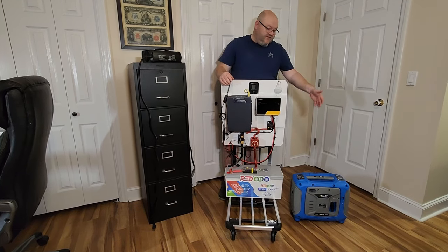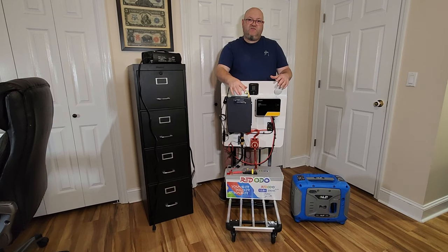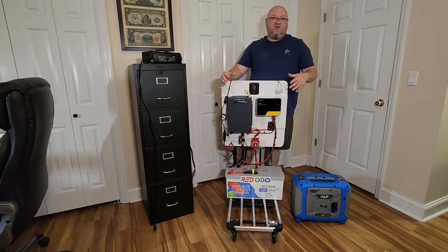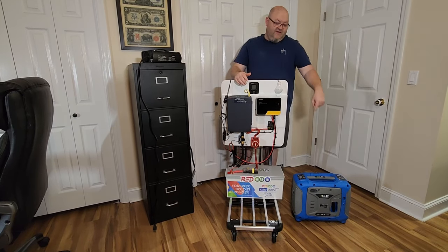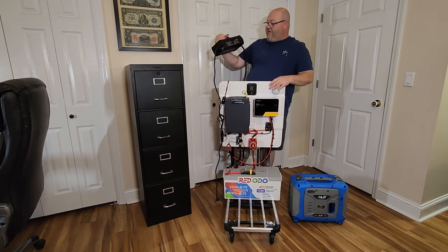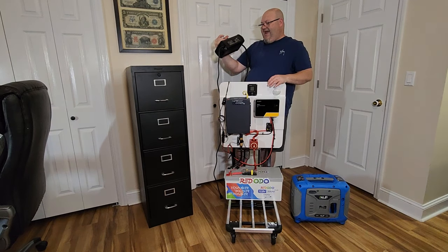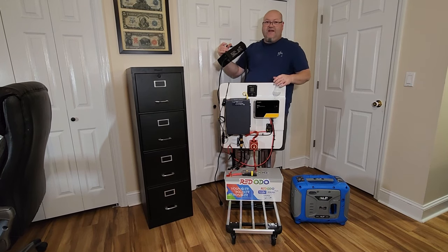I went ahead and prevented myself from ever being in a situation where I don't have a way to charge my batteries. I ended up getting an ALP generator — this is like an 850 running watt propane generator. It enables me to run smaller stuff and charge cell phones, but the main thing it allows me to do is: let's say I've had a week of bad weather — I can plug that into this Redodo battery charger, which is a 40 amp battery charger, and hook it up to the 200 amp hour battery. It charges no problem — this thing uses about 584 watts.